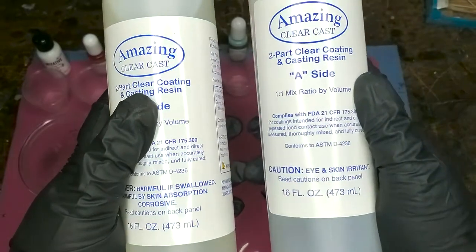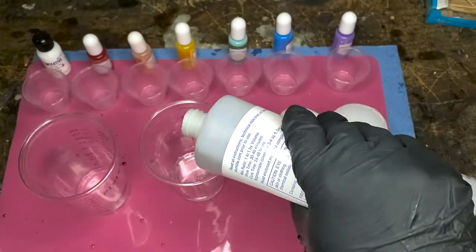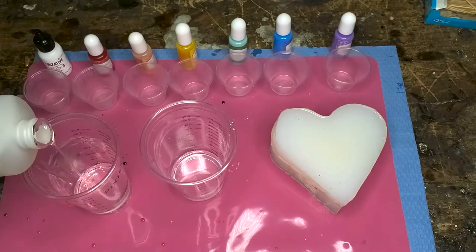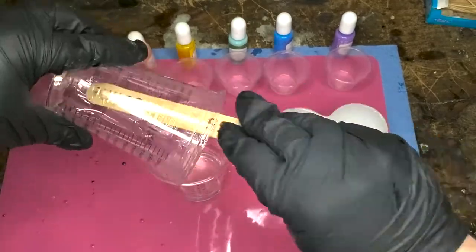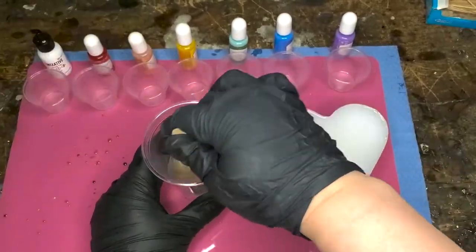First of all, you're gonna mix up some resin. I'm using Amazing Alumilite Clear Cast, and I'm gonna mix up a little bit less than I normally would for a full set of dice, because we're only going to be pouring the molds three quarters of the way full to begin with.